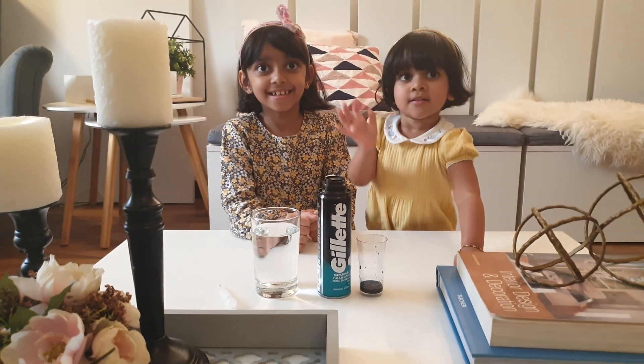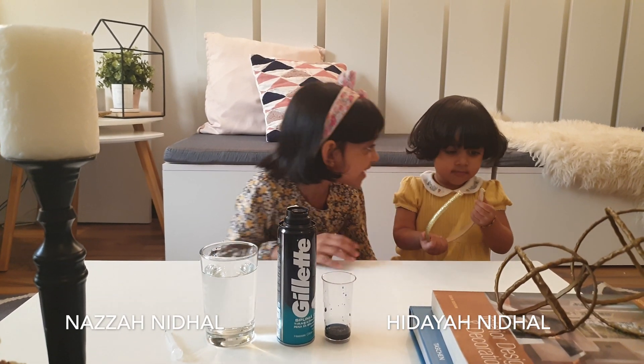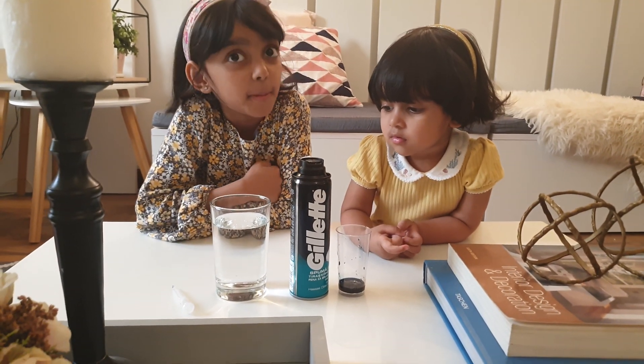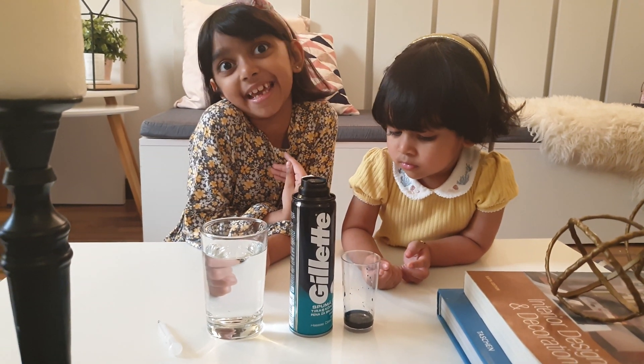Hi friends! My name is Azanita. This is my cute sister. Say hi. Hi. Today I'm going to show you a small experiment for my school, and my baby sister is going to help me.